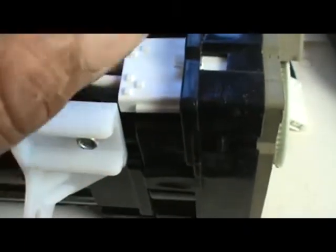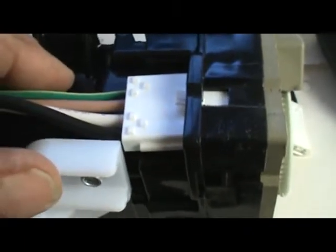You see in the window here the whole tab. If you still see the tab sticking out back here, it's not all the way in. You need to push it in until it clicks, and that tab goes past and gets inside that window over here. Then it's locked in. If you don't have it all the way in, you're not going to have electrical to the ice maker — the contacts inside are not going to be touching.